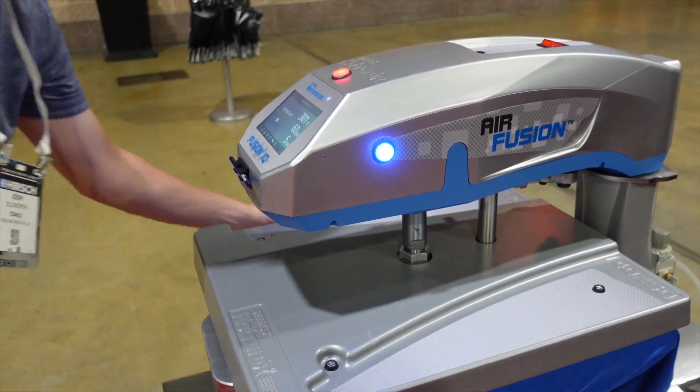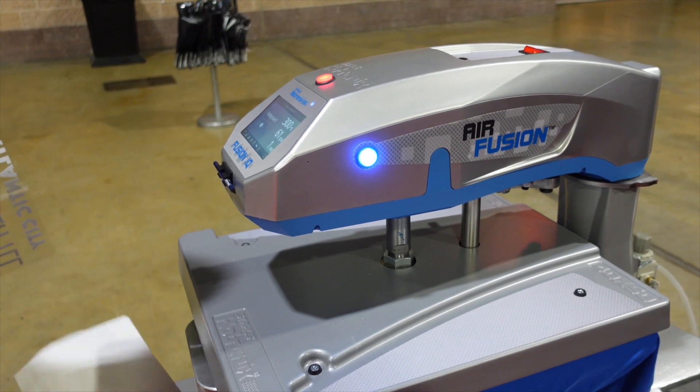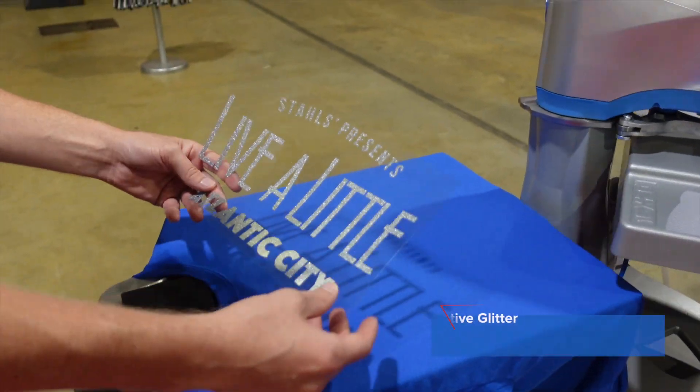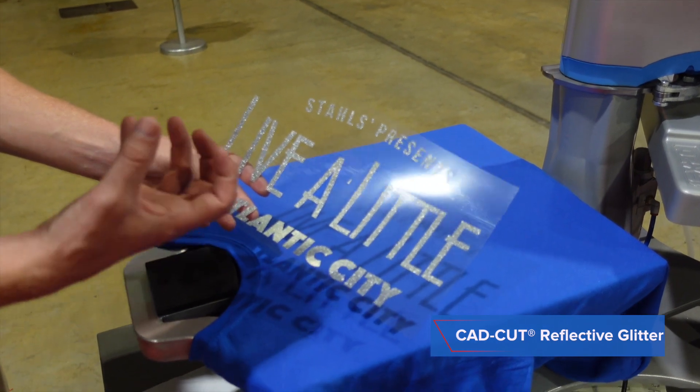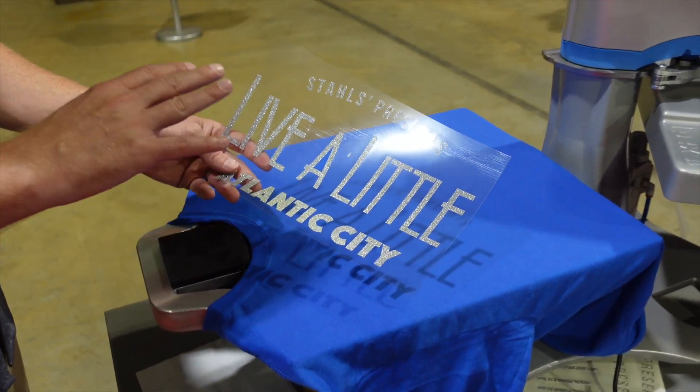I'm going to pre-press the shirt as well as warm the platen — we'll do it a little longer, about 10 seconds. This is a 50/50 shirt, and I'm going to prepare my reflective glitter transfer. Reflective glitter looks like normal glitter flake when you look at it through the carrier with the vibrancy of the glitter, but it's actually reflective and has a smooth face to it.